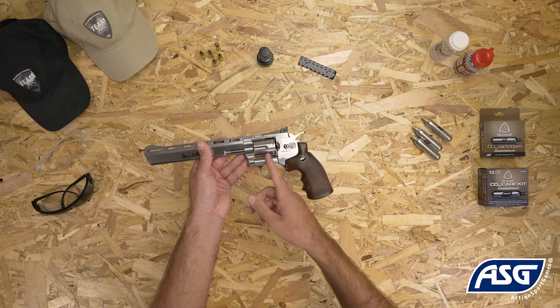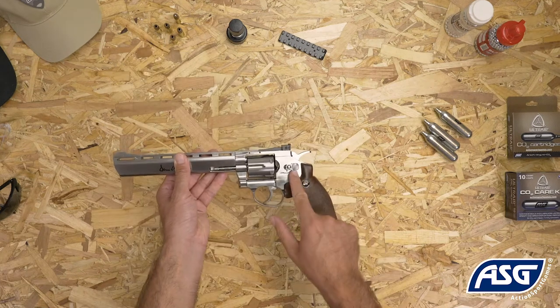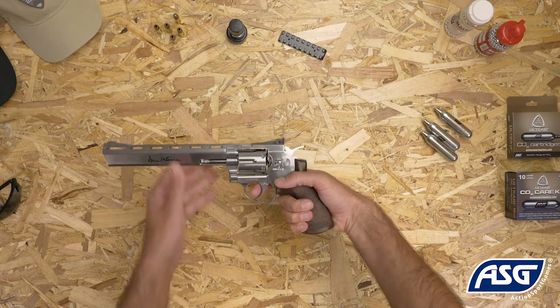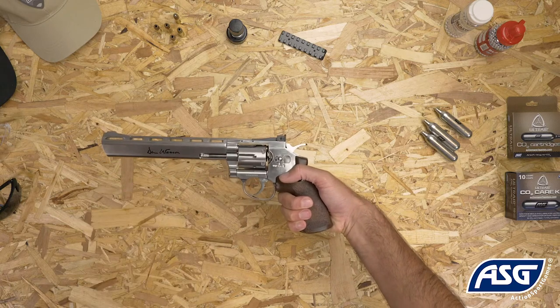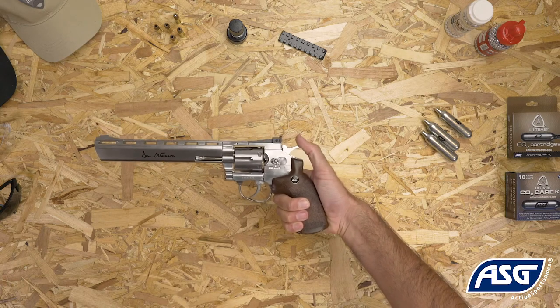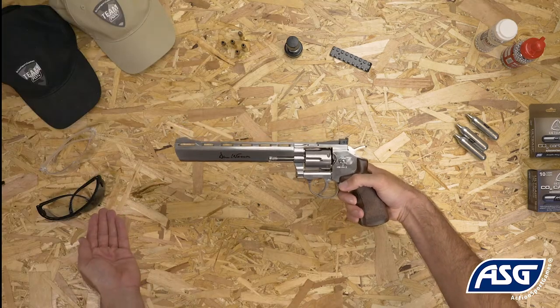Once the cylinder is loaded and the CO2 is installed, the air gun is now ready to fire. Push the safety to the fire position and then pull the trigger to fire. You can either pull the trigger directly for double action firing, or cock the hammer before each shot for single action firing. Be sure to wear safety goggles once you're ready to fire.